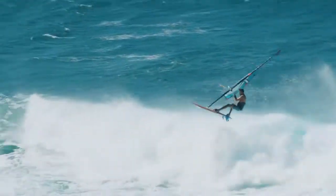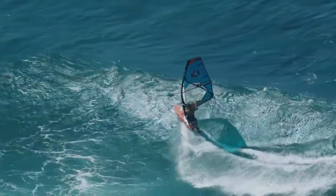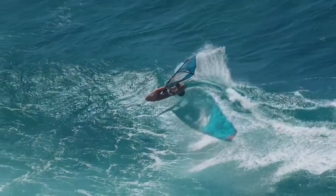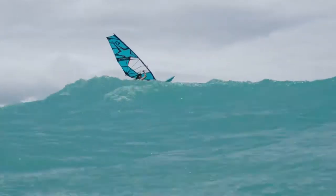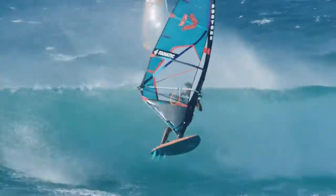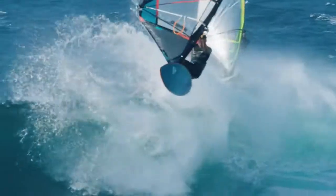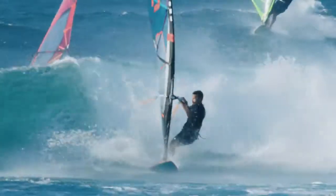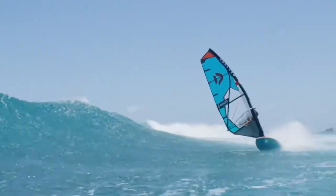Its forward draft position guarantees a very strong performance spectrum and an extremely wide range of use — from classic wave riding to free wave bump and jump. The Superstar easily manages the balancing act from a perfect day with classic down-the-line conditions to sessions in gusty, sometimes underpowered onshore conditions.